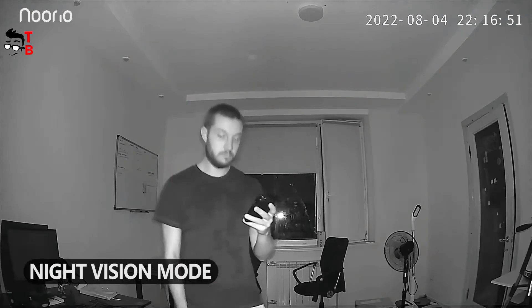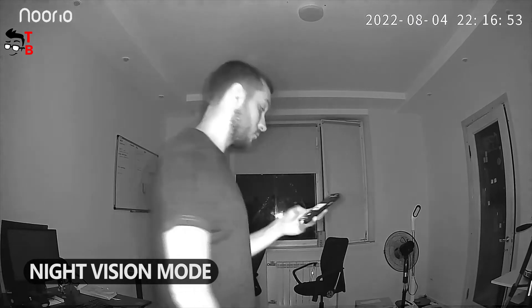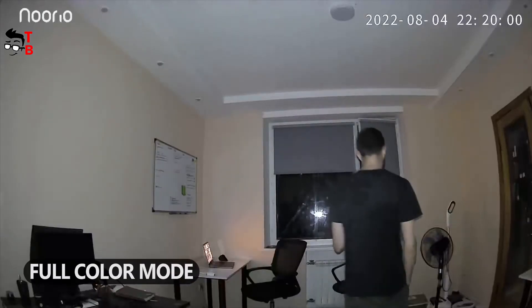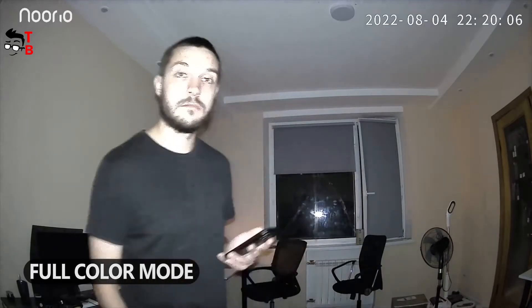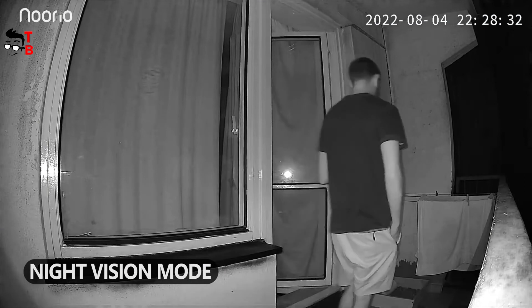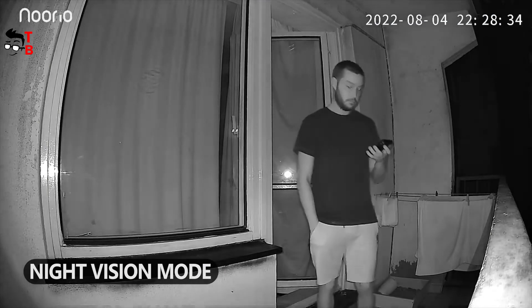As for the night video, you can choose night vision mode or full color mode. The video quality is better in full color mode, but then the spotlight turns on. If you don't want your guests to see the spotlight, turn on night vision mode and no one will know the camera is recording.